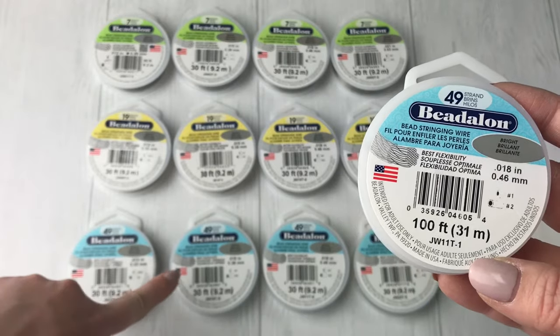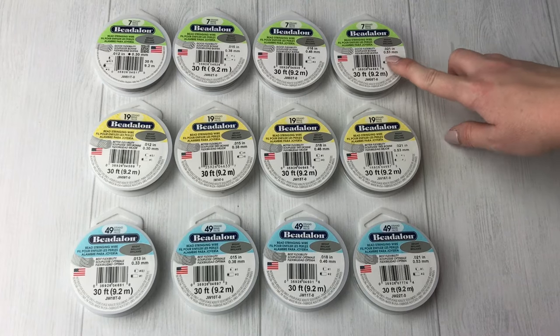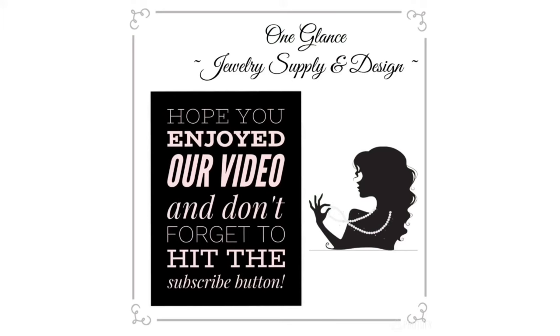Hopefully that clears things up and gives you some ideas on when to use which products, what sizes to choose, and what quality is appropriate for each project. You can grab everything on our website — when we list it, it's written as '7-21,' '19-21,' '49-21' — or just search 'stringing wire' and sort through to compare prices. If you have any questions, definitely let us know. Thanks for watching and I hope you learned something today!